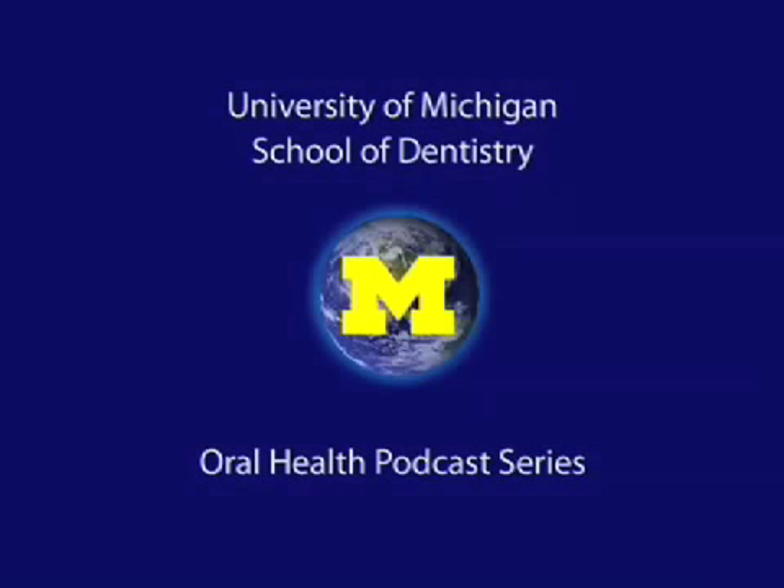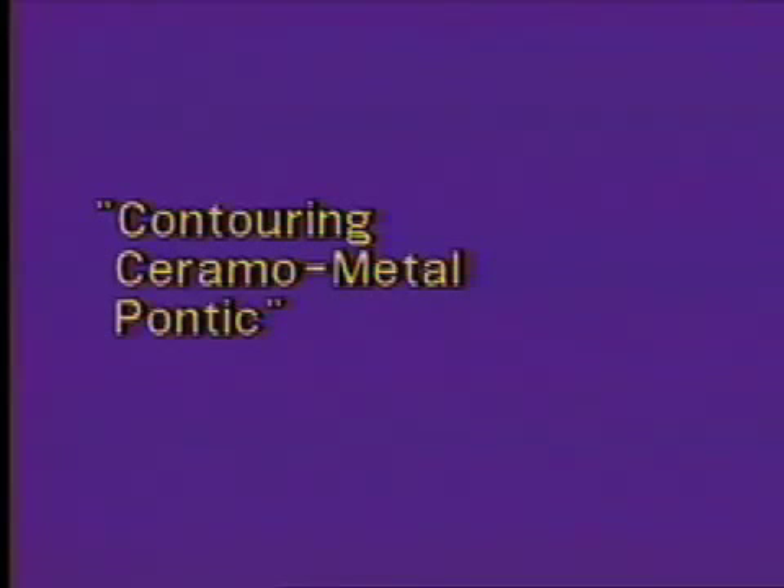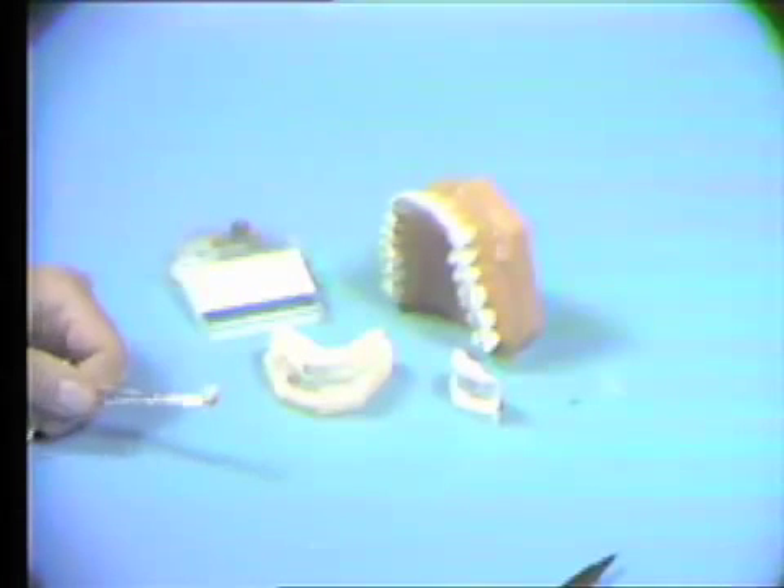Welcome to the University of Michigan Dentistry Podcast Series, promoting oral health care worldwide. In this sequence, we will be adjusting the pre-made ceramo-metallic pontic.